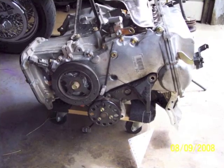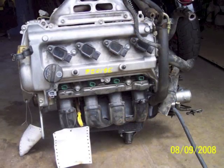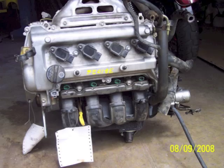What I discovered once I got this engine is that the bell housing will not bolt up to my transmission. So I decided to make an adapter plate.